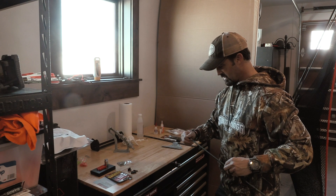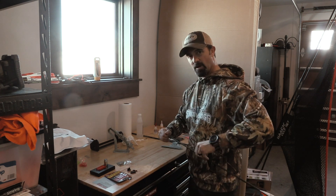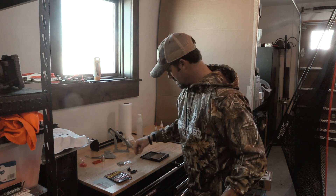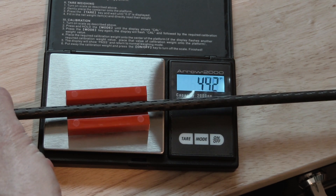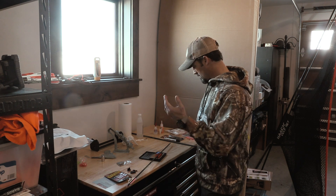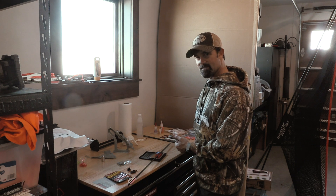Now we'll put a field point on, put it in the insert, and we'll weigh these. Obviously these still have to dry quite a bit, but you can see you can knock one arrow out in pretty quick order. 511.8 grains. So I've gained almost 90 grains in my total arrow setup, and with that 100-grain insert, a significant front-of-center change over my setup from last year.